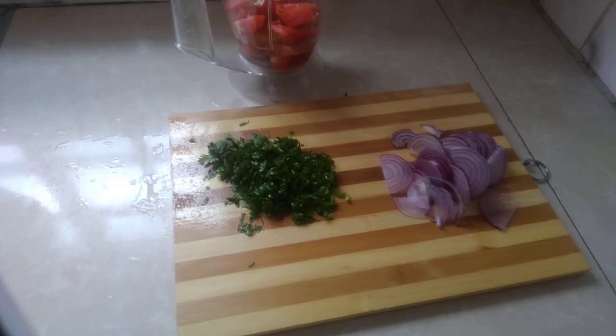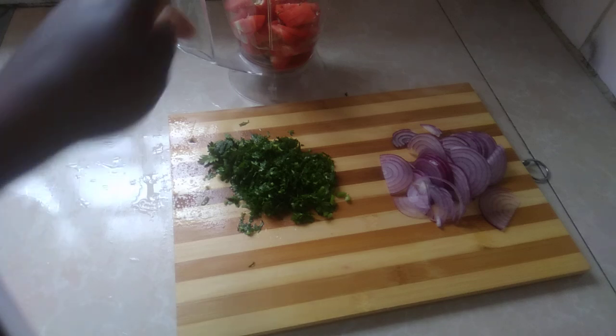I've already sliced my coriander leaves. As you wait for the other side of the fish to be well-fried, I want to bring the tomatoes.